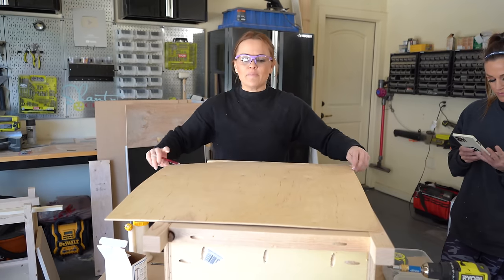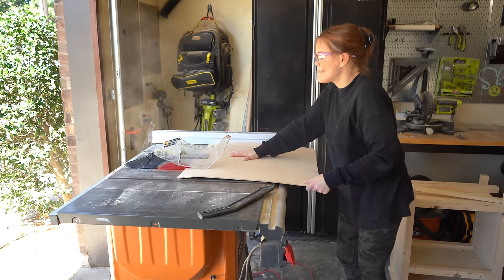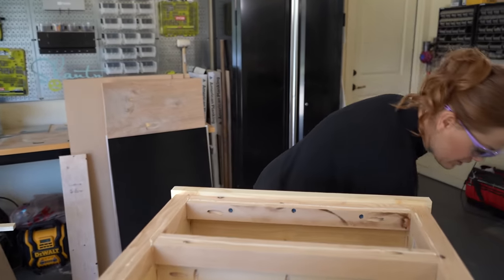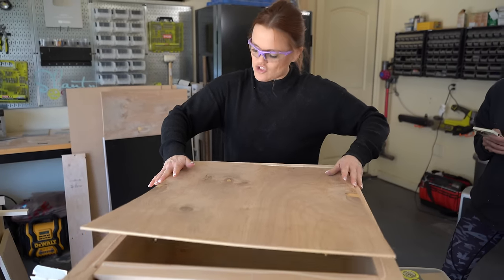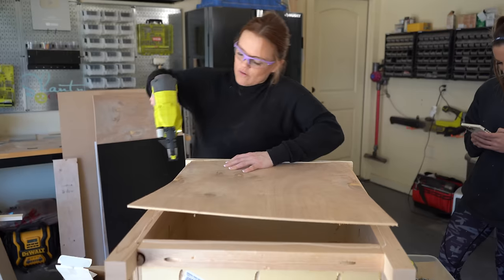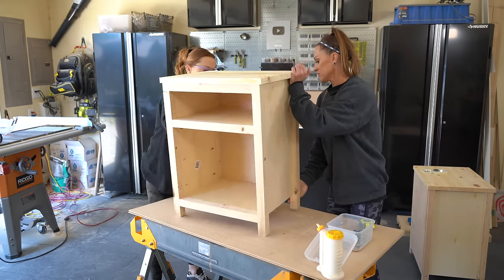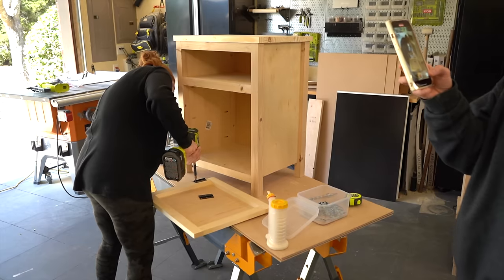I'm going to rip down this quarter-inch plywood — that's going to be the back of our nightstand — using my old trusty table saw. I added a line of wood glue and I'm attaching the back. It's a bit bowed because it's been in my garage for a bit, but the staples will hold it down just fine. I'm attaching the back with three-quarter inch staples. So we've got the nightstand completed to this point, and now we're going to attach the door using our hinges.